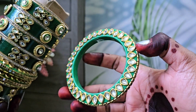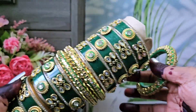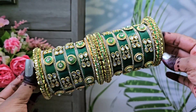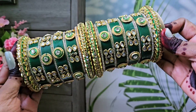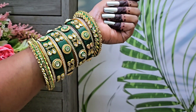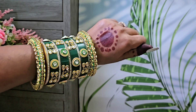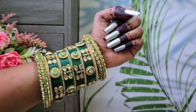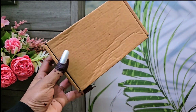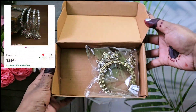If you wear it, it looks very good. The bangle is very nice and you can carry it with any outfit. The overall look is very beautiful. You can carry it with a heavy sari or suit — it looks very beautiful. This is definitely recommended, you can buy it.